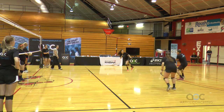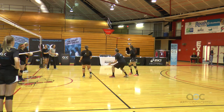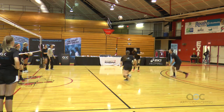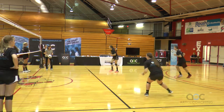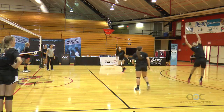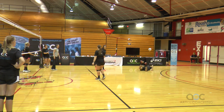Here we go. Who sets that one? There we go — I didn't cover, sorry. Here we go. Push it, push it, push it. Hustle back. Right here — got to push it. Look at that set, that's pretty sweet. Go get it, go get it. That was out — nice eye.